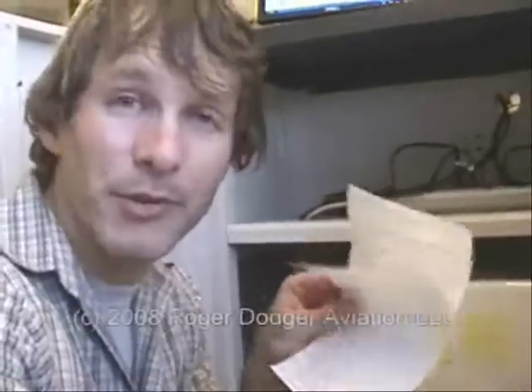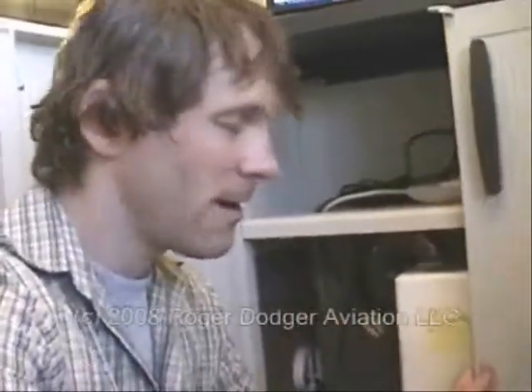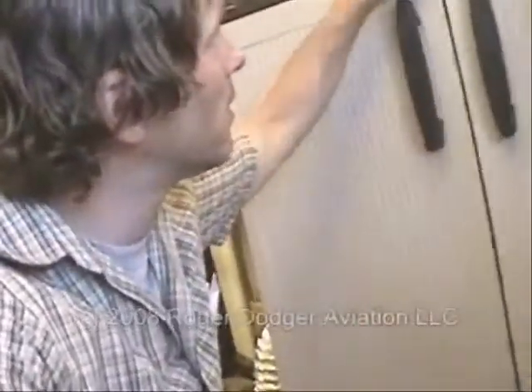I took some very careful temperature readings and determined that with the fan on and the doors closed, it's actually cooler than it would be with no fan and the doors open. So I'm able to keep this computer cooler inside the box than the computer just sitting there by itself.